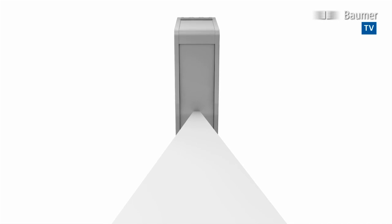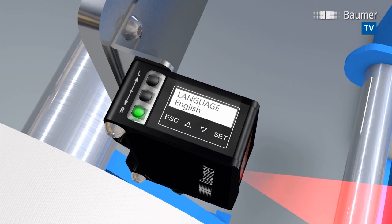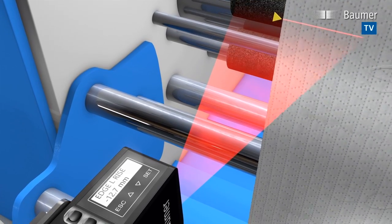The cue target design references the optical axis to the mounting holes, which makes Poscon 3D very easy to operate. Just install, align to the object, and select language and measuring mode on the touch display. That's it!